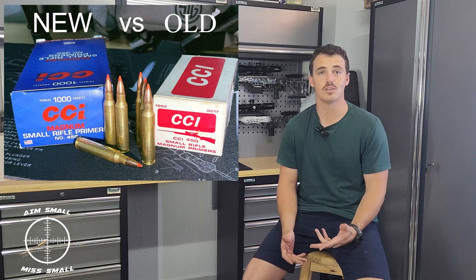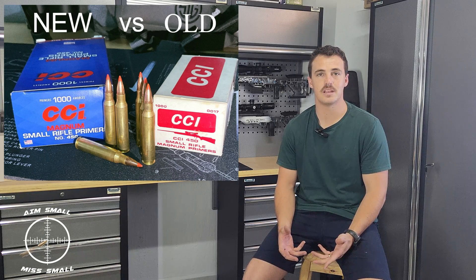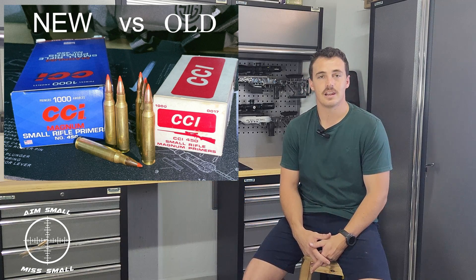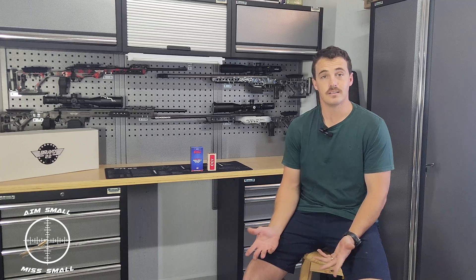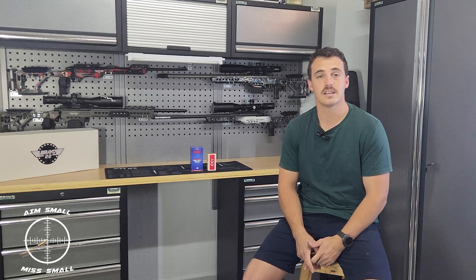Hi guys, welcome back to the channel AimSmallMissSmall. For today's video we're doing an old versus new video. If you followed me on social media you'd see that I put up a picture of the CCR450 primers that I was able to get due to the scarcity. The one I bought looks like it's from — I tracked it down to around 2018-2019.